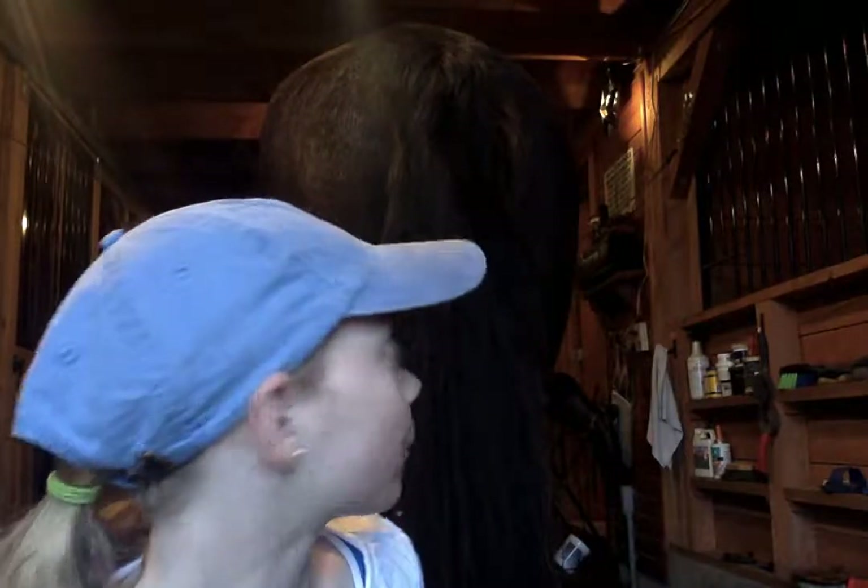This is part two of how to braid a tail — now we're actually braiding. First, I haven't groomed him yet today so he's a little dirty around the butt, and I just don't want dust flying into my braid, so I'm going to brush him up a little around there first.